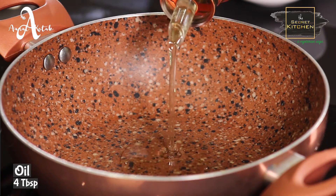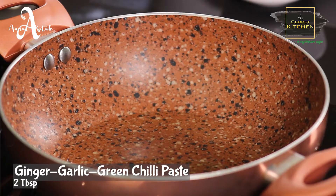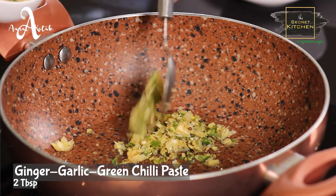So, what are you doing, Darshna? We are going to boil it. We are going to boil it. Two tablespoons of ginger garlic and green chili paste. We are going to boil it well.